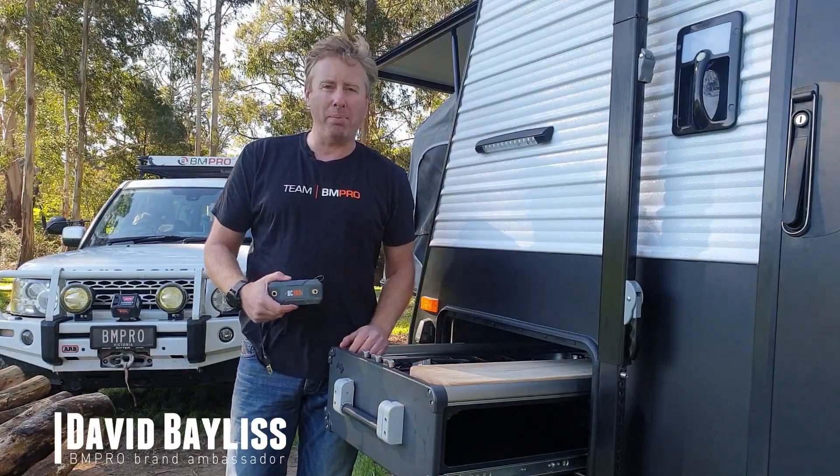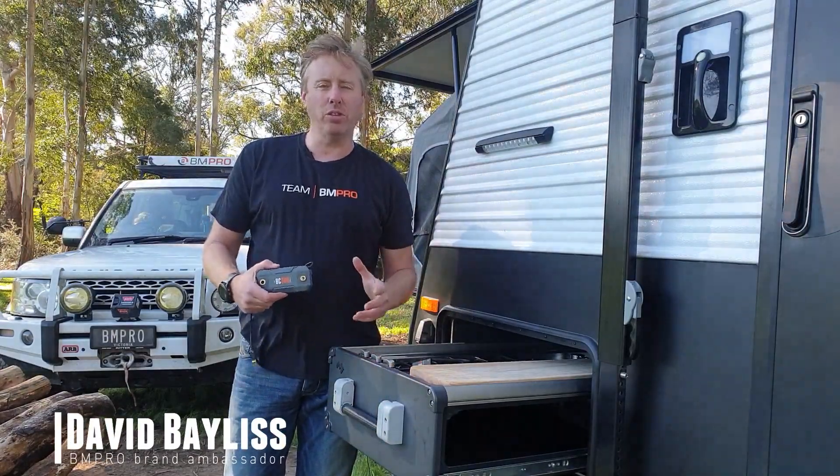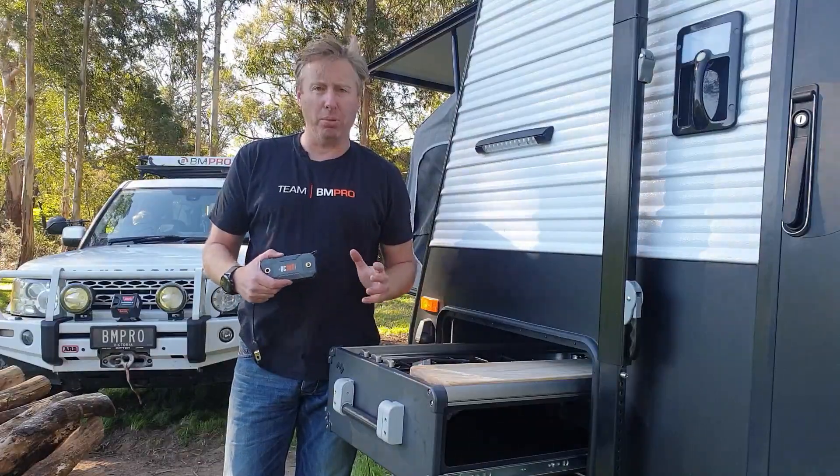G'day everyone, David Bayliss, BMPro Ambassador, and I'm here this afternoon to walk you through our BC300 Comlink product.